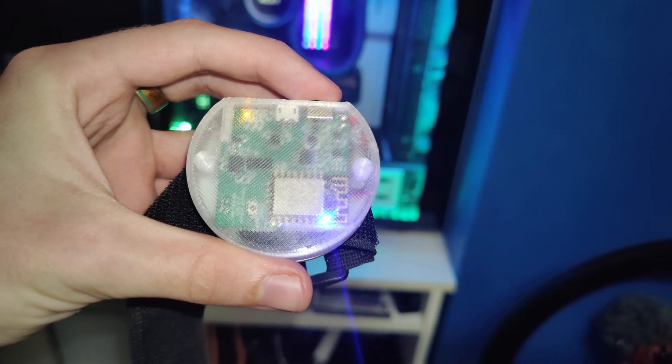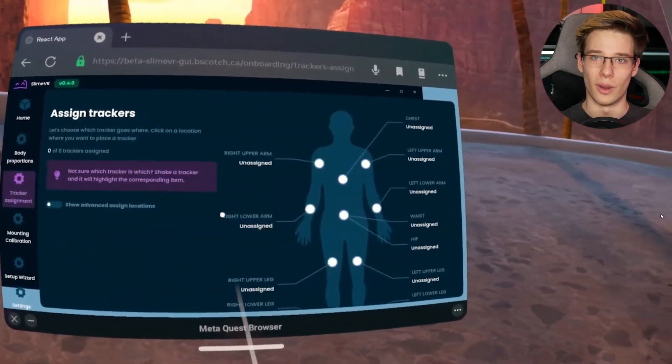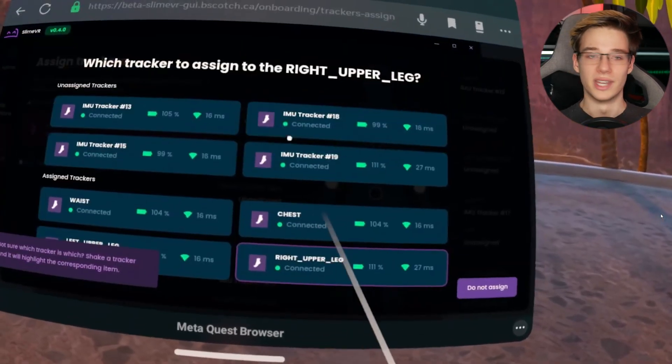These are SlimeVR trackers. If you've never seen them before, they work a little bit differently to your standard Vive trackers. They require no base stations and now also require no computer, which is pretty crazy. However, the computer is the main way you'll want to be using these as it's just the most comfortable, and it's the way we'll be using them today.